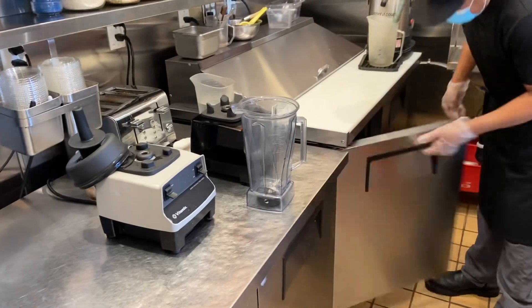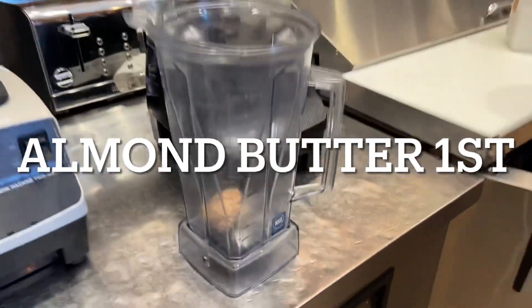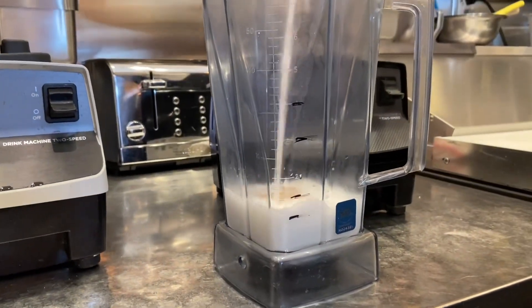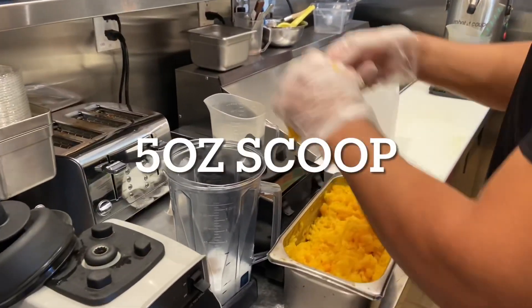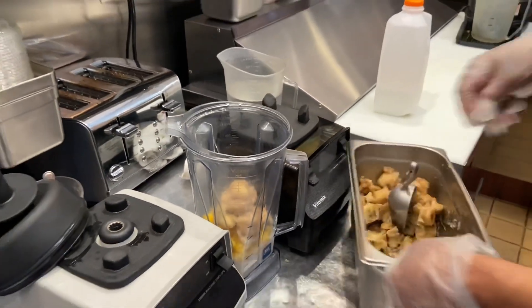We're going to do a 16 ounce Orange Sunrise. I'm with Gregorio and we're going to show you how we're doing it. First, the almond butter goes in. Then pouring the liquid to line one. He's using a five-ounce scoop — five ounces of banana.